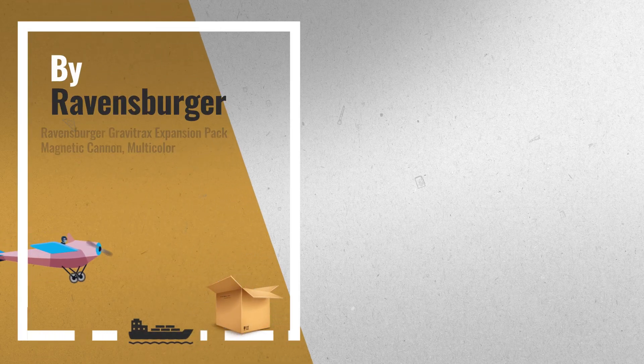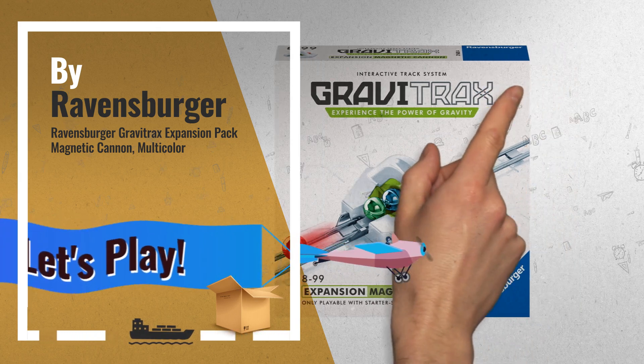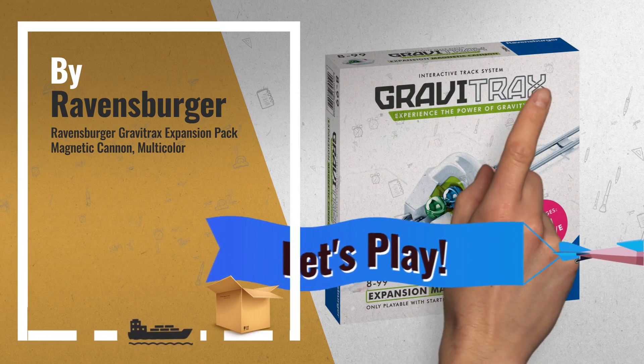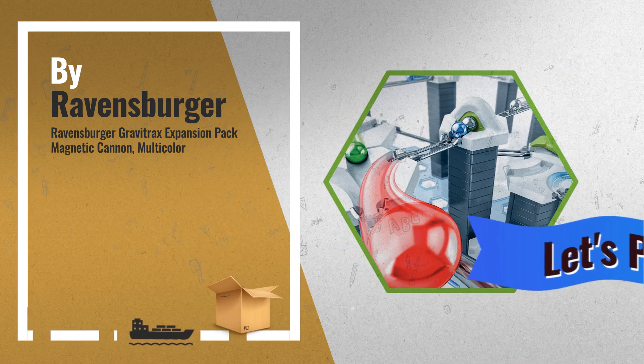Number 6: Boost your speed using magnetic force. Send your balls to spectacular heights and speeds and extend their travel with the magnetic cannon — you'll see the excitement. See you next time.